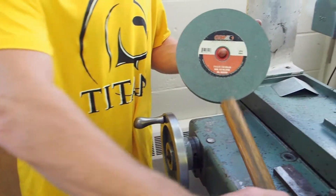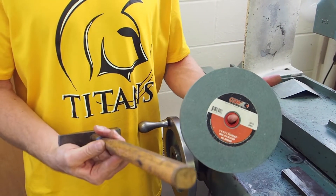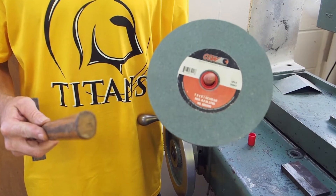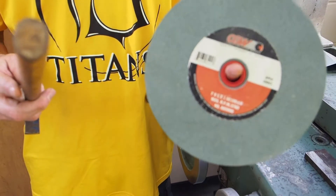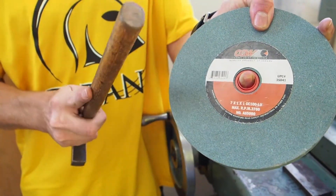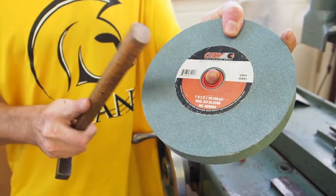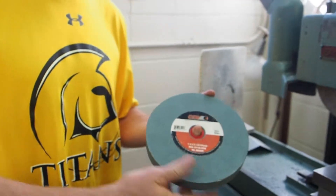To do the ring test, put your finger through the hole like this. Take a non-metallic object — if you're at Canadian Tire, grab a hammer with a wooden handle and tap the wheel to make sure it makes a ring noise. If you listen carefully, it makes a clear ring noise. If it had cracks in it, it would sound different — a dull thud instead. That ping or ring noise ensures there are no cracks in the wheel before you mount it.